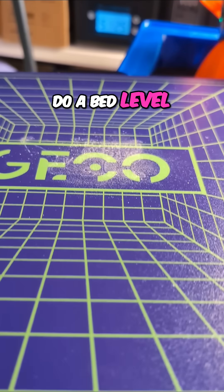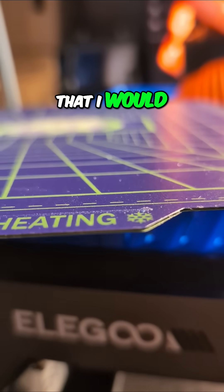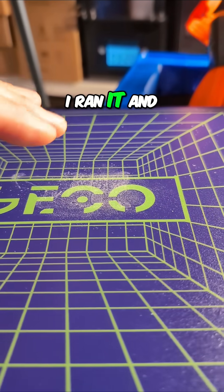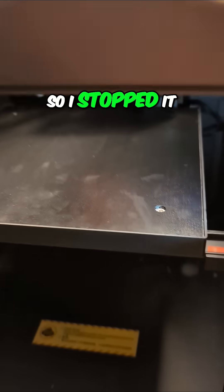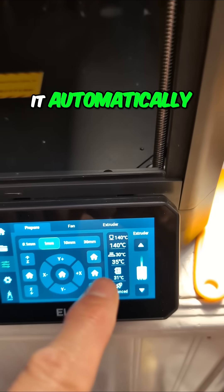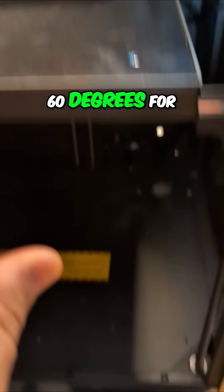So I didn't realize I had to do a bed level. It makes perfect sense that I would, because this plate is thicker than the stock plate, but that didn't cross my mind. I ran it and started to scratch the plate, so I stopped it and ran a bed level.